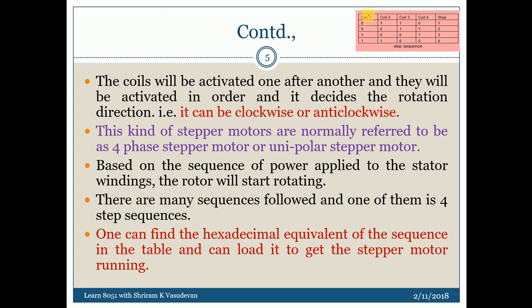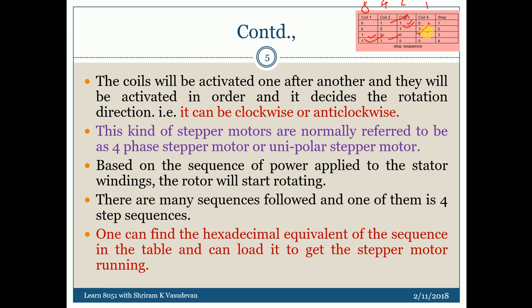Let us take this forward in 8-4-2-1 format. When you convert to hexadecimal: this is 0x06, this is 0x03, this is 8 plus 1 equals 9, so 0x09, and this is 8 plus 4 equals 12, that is 0x0C. So we have got the sequence as 0x06, 0x03, 0x09, 0x0C — the step sequence is now framed in hexadecimal.